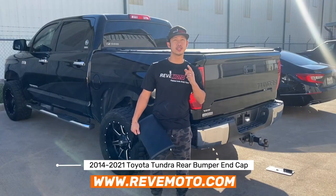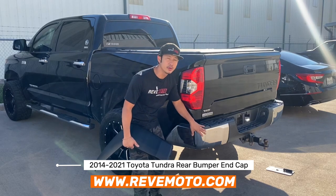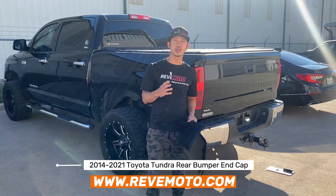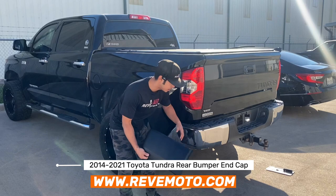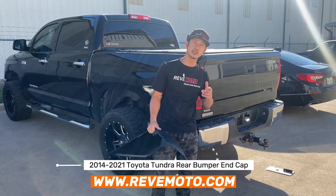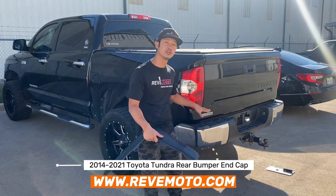Hey guys, we're on for Redmoto. Today we're going to be working on the 2017 Toyota Tundra rear bumper end cap removal and installation. A little twist today though — a lot of our customers have been wondering if this paint-to-match cover will actually delete the chrome version and be a direct fit. So we're going to do two videos today: remove and install, and also test fit this paint-to-match bumper end cap to see if it's actually a direct fit.